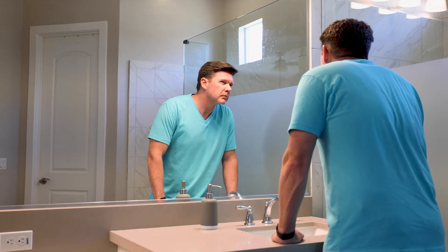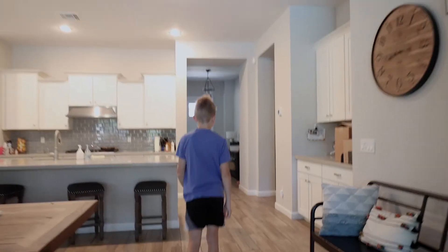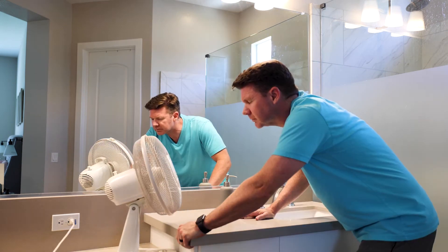Is my face really that red? Preston, is my face red? Yeah. A little red? A lot of red. A lot of red. Really? Yeah. Is my face still red? A little bit.